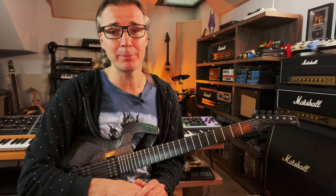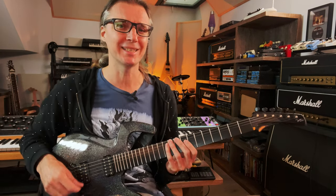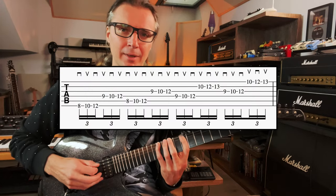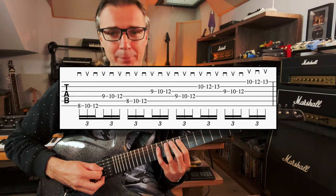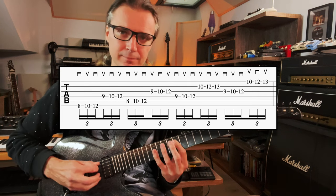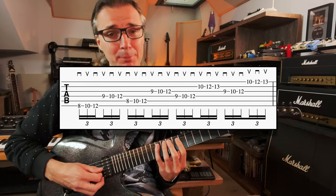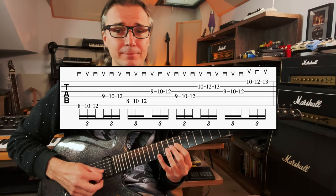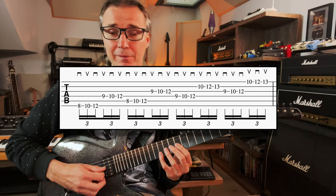Now you might have heard about string skipping — it's a very deep subject — but today we're going to keep it very simple. I want you to play the sixth string, and instead of moving to the fifth, we move to the fourth — we skip the fifth string. Then we move back to the fifth, skip the fourth, and play the third. And then fourth and second. Third and first.